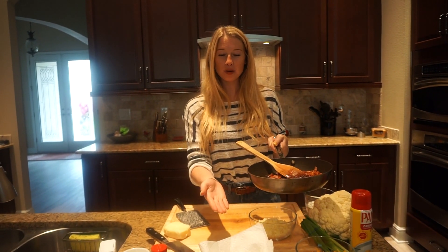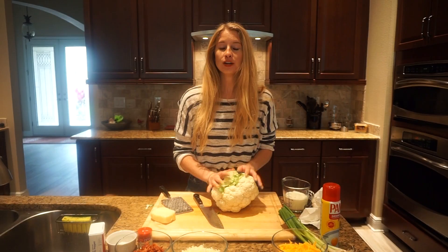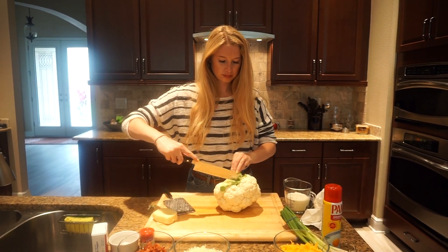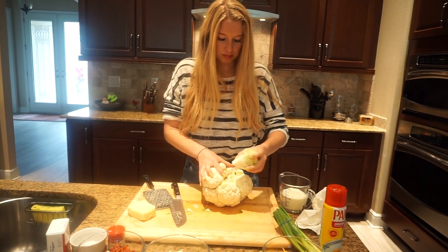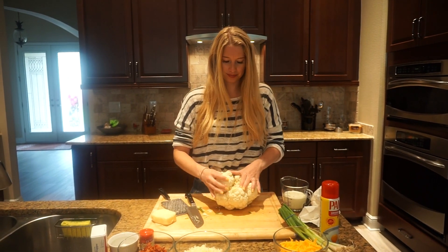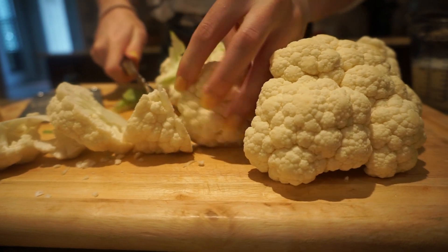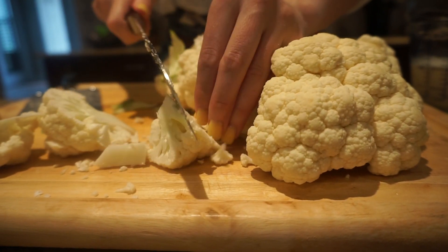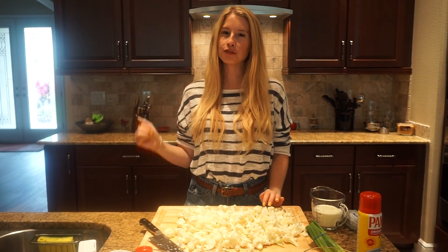Bacon's ready. I'm going to put it into a bowl lined with paper towels so it drains. We're going to take our cauliflower, decore the stem, and cut it into about half to one inch pieces.